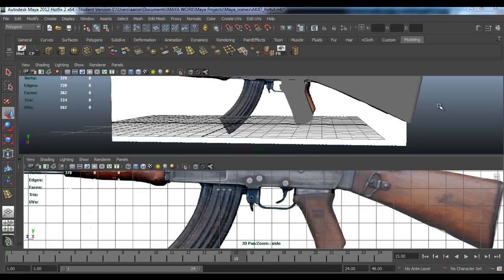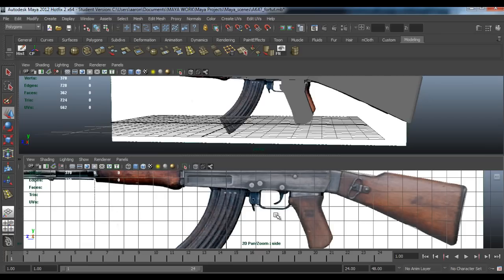Hello guys and welcome to my fourth tutorial of modeling an AK-47. In this tutorial we're going to be doing the magazine, the magazine release, and the trigger.